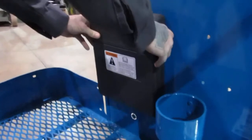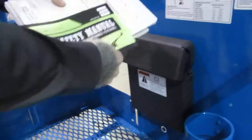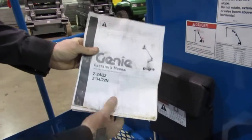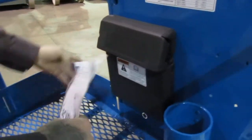As on all aerial lift equipment, in this weatherproof compartment here you're going to have your AEM safety manual, your ANSI responsibilities manual, and your operator's manual. All three of these manuals are going to be located in this weatherproof compartment in the platform here.